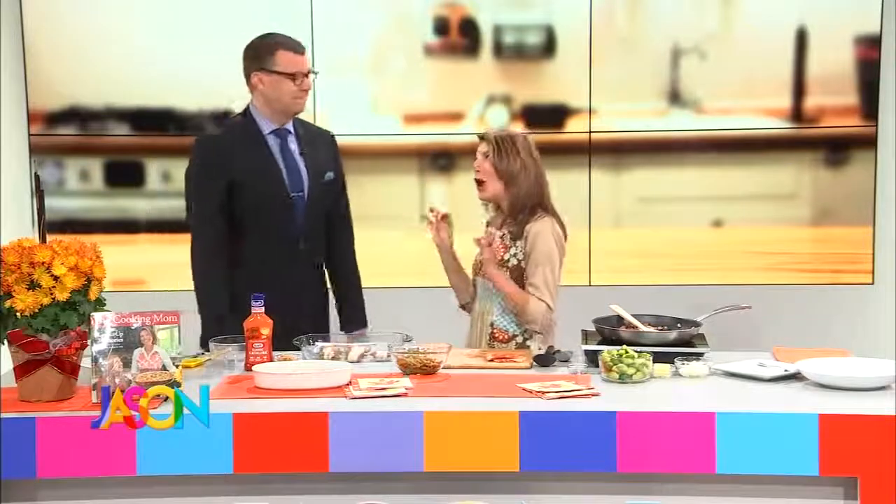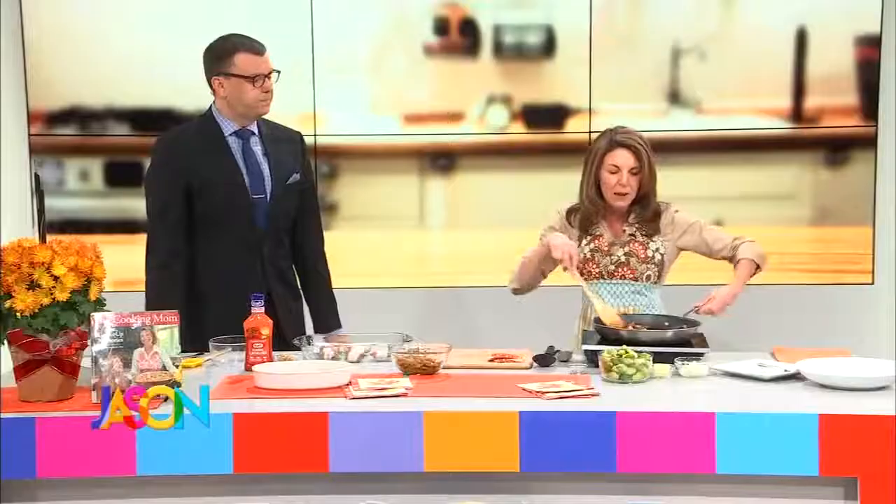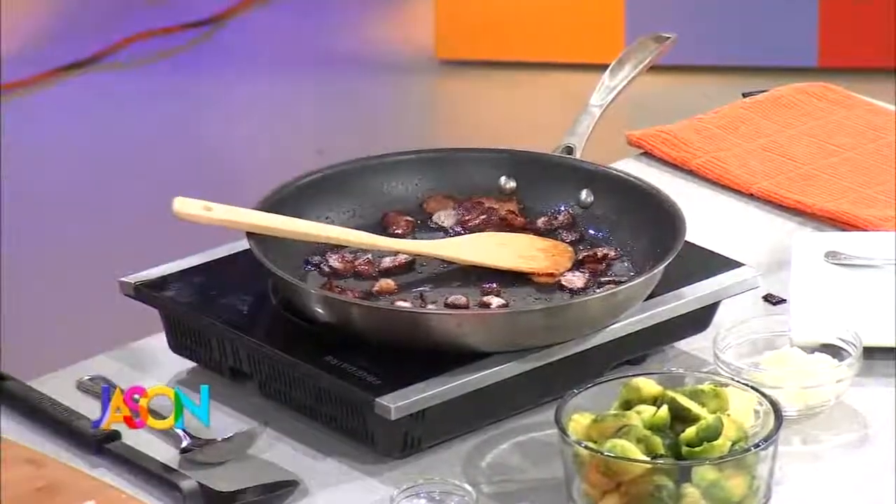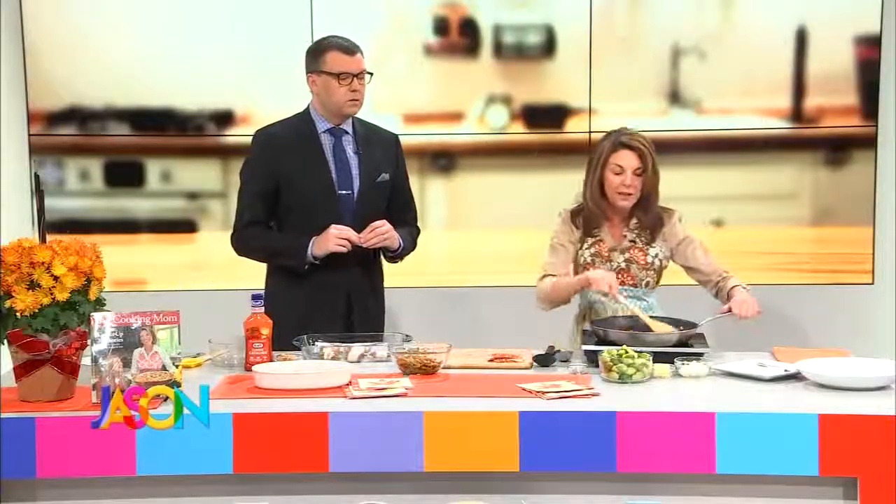Brussels sprouts are also trending — they've been hot for a while. So this is bacon Brussels sprouts. I started out with four to six pieces of bacon that I chopped up, and I'm just frying it up in the skillet.